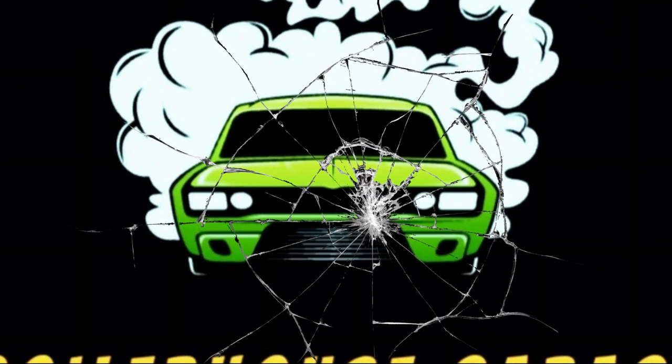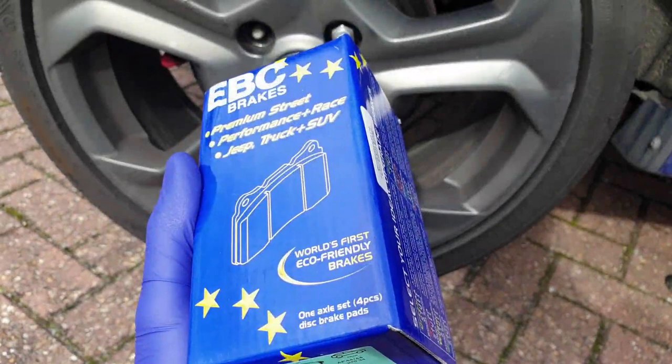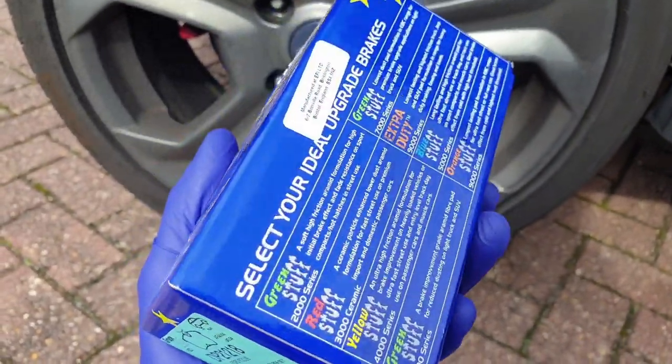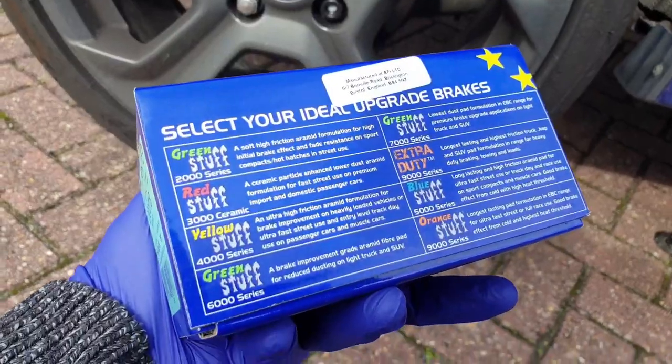Welcome back to Boiler House Garage. In this video we're replacing the front and rear brake pads on the Fiesta ST with the highly rated EBC Green Stuff pads.